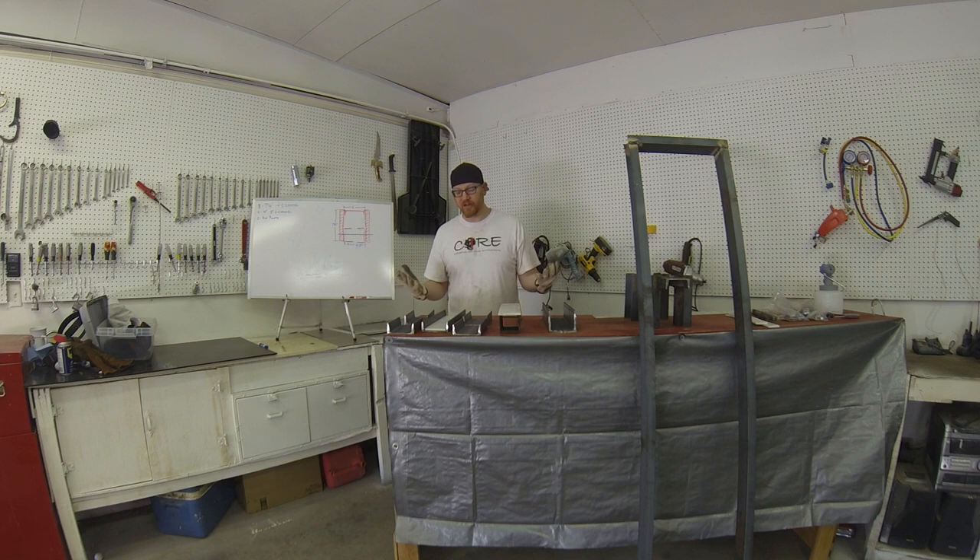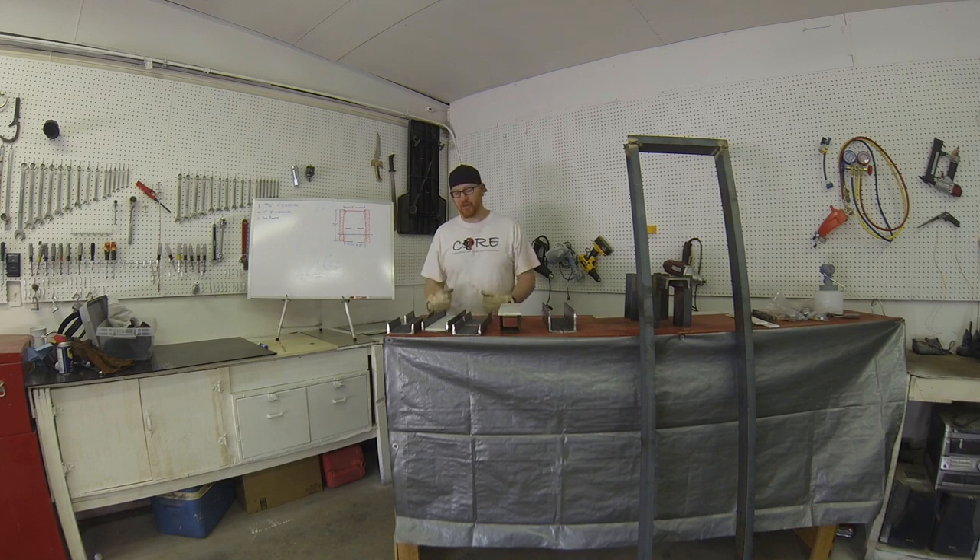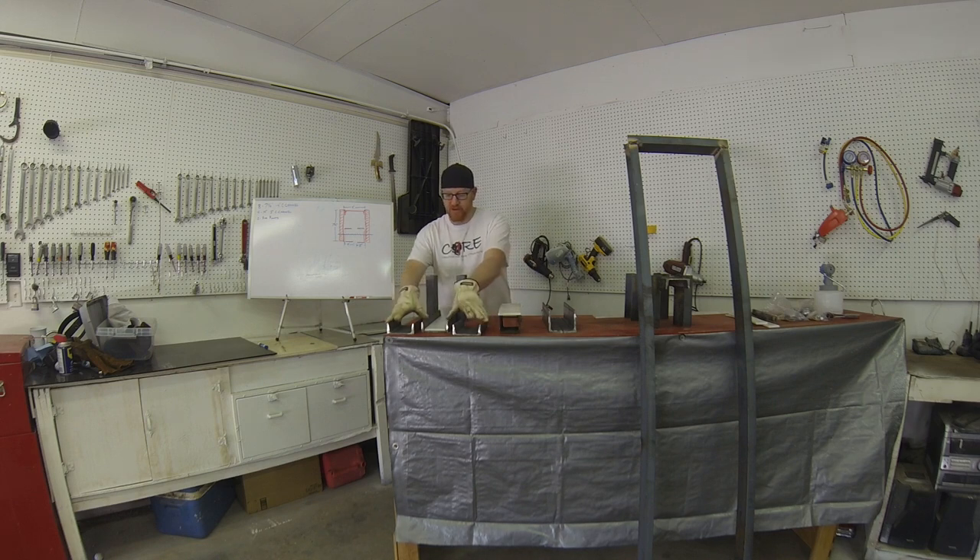The conundrum was how do we get good strength so everything pulling against each other would have sufficient welds and sufficient surface area. We could have bought quarter-inch steel plating and done it all that way, but we'd already bought this material, and getting seven-inch-wide quarter-inch plates would have cost a lot of extra money. So we decided to use the material we already have — we took that 4-inch C-channel and made a tower out of it.